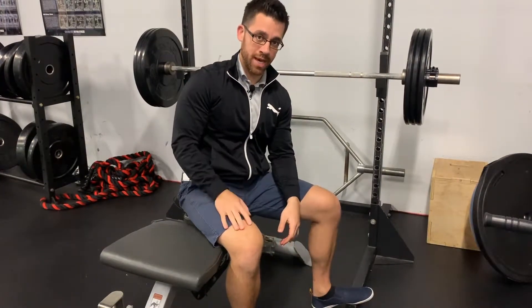You want to lie all the way back and grab the bar, making sure that your hands are evenly positioned between the weights. Once you get the bar into position and your hands on the bar, you want to take your shoulder blades and allow them to gently tuck underneath you.